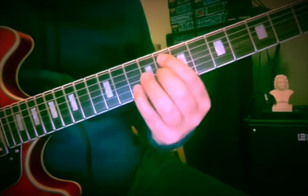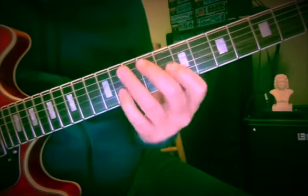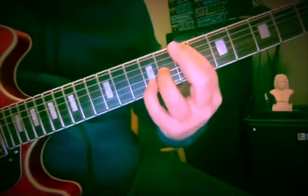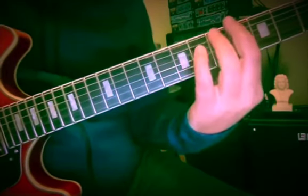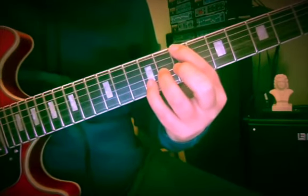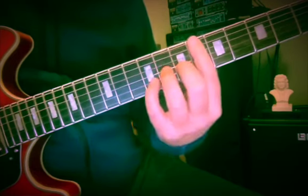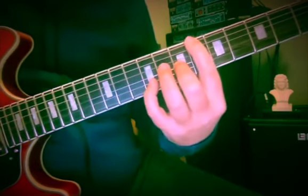From here then, G-sharp minor — G-sharp minor first inversion: 7, 8, 9 — to A-sharp 7, 9; to A-sharp 7, 6, 7, 9. I'm just doing some melodic movement.